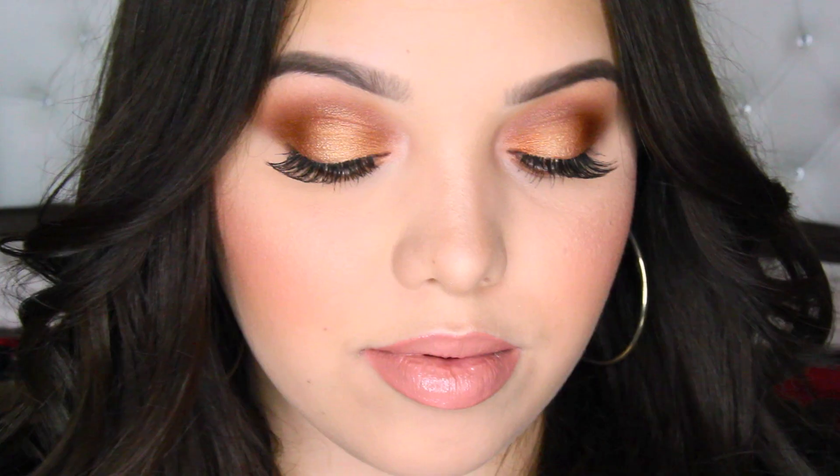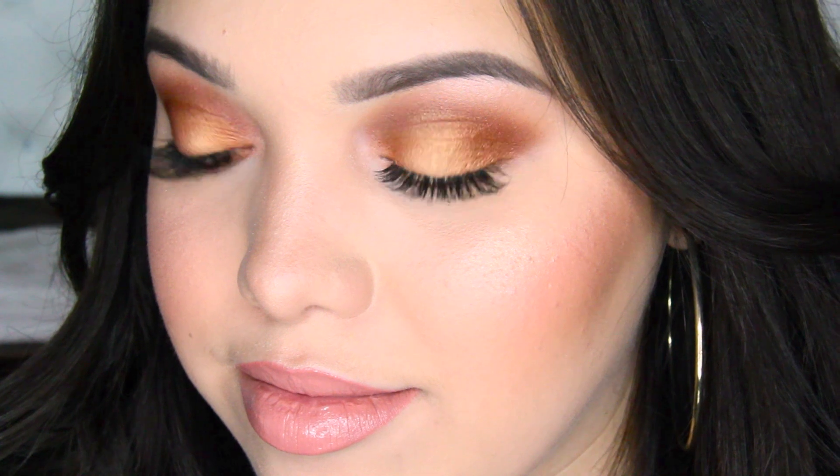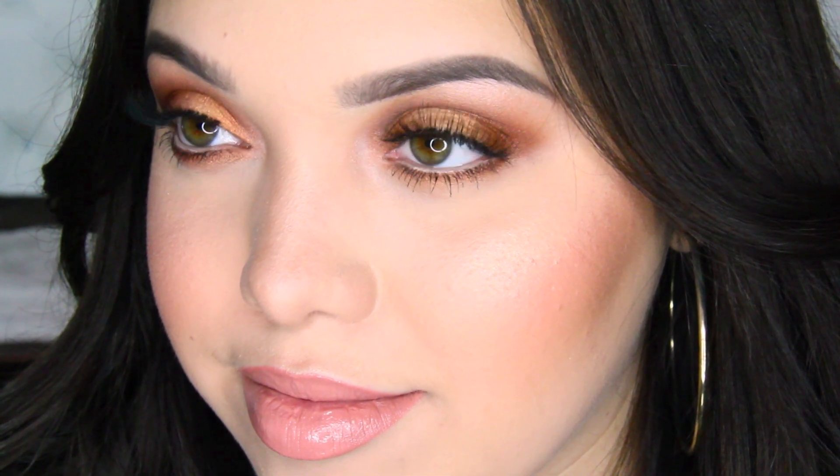That pretty much completes this look. Thank you guys so much for watching. If you did like this look, don't forget to give it a huge thumbs up — that's going to help out a lot. Thank you guys so much for watching. I love you all so much and I will see you guys in my next video. Bye!